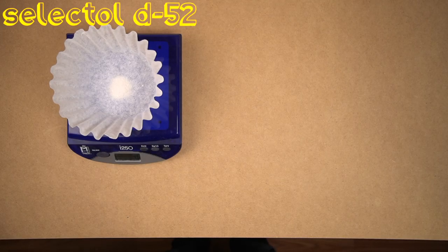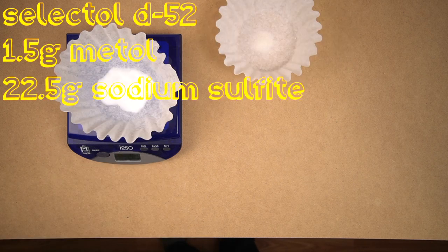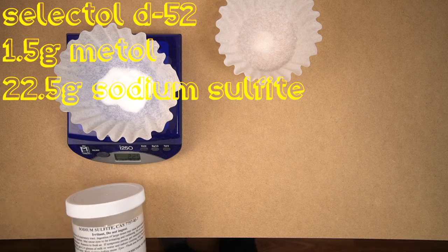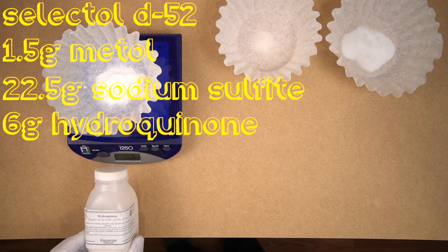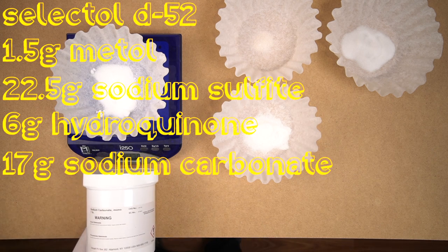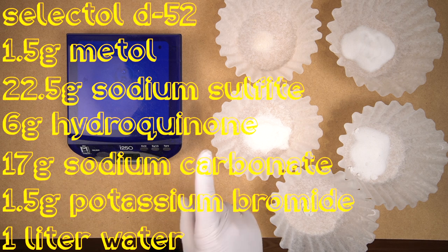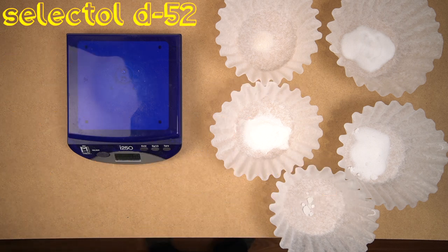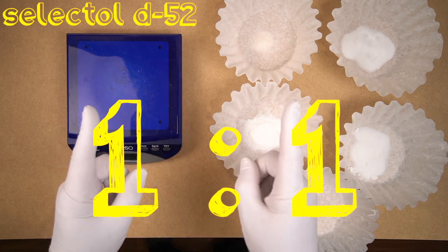For Selectal D52, start with 1.5 grams of metol, 22.5 grams of sodium sulfite, 6 grams hydroquinone, 17 grams sodium carbonate monohydrate, and 1.5 grams potassium bromide. Mix all this with one liter of water, and then dilute one part stock to one part water.